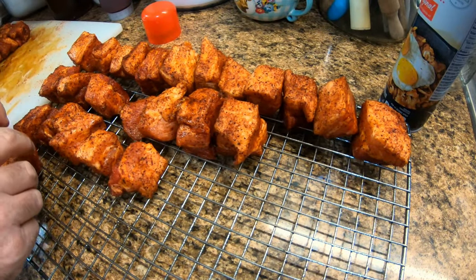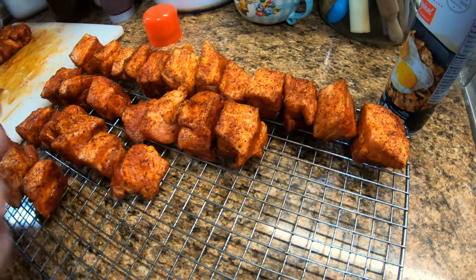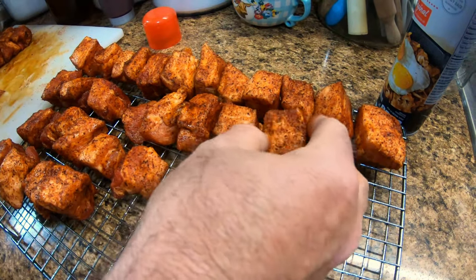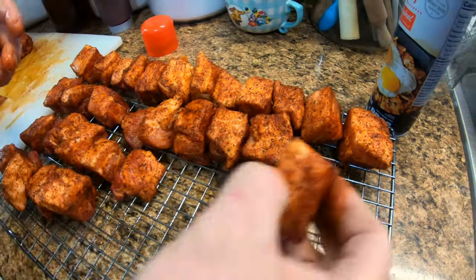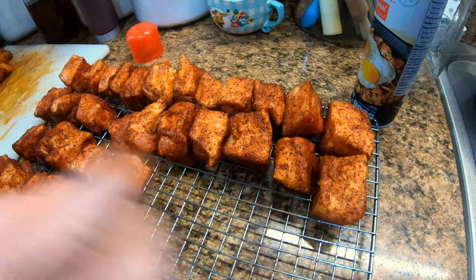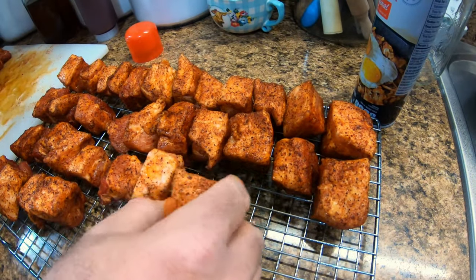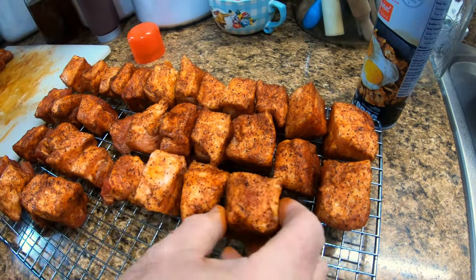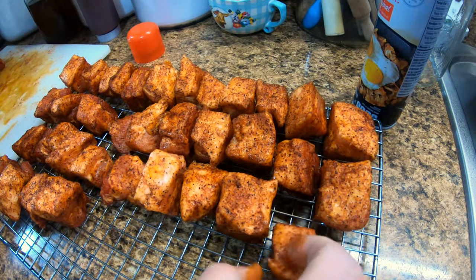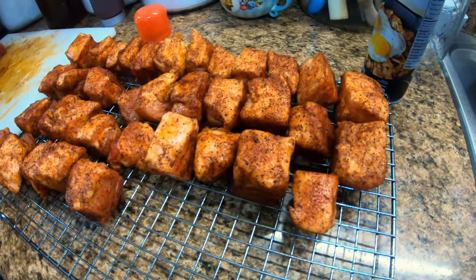I think we'll have room to spread them out a little bit. I'm trying to put the fat side up — that way as it renders down it'll just self-baste down through there. Inside the smoker I've got a little water pan to help cut down on the direct heat coming up on that end.